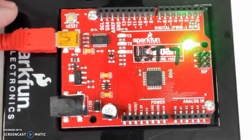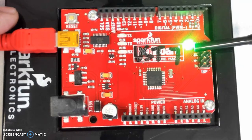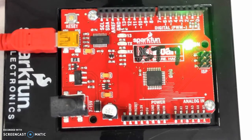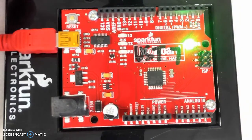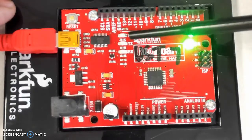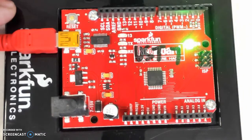When you plug that in, a couple of things happen. The power LED right here lights up, indicating that the board is now powered and is ready to go. There are a couple more LEDs here. This LED right here is connected to one of the digital ports, pin number 13, so that LED — light emitting diode — is connected to the digital ports.